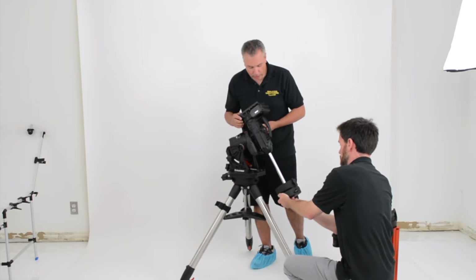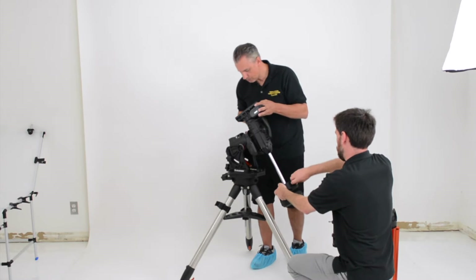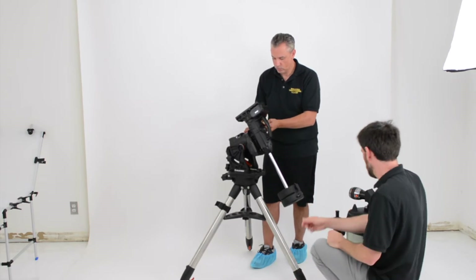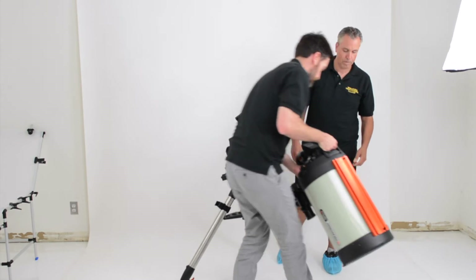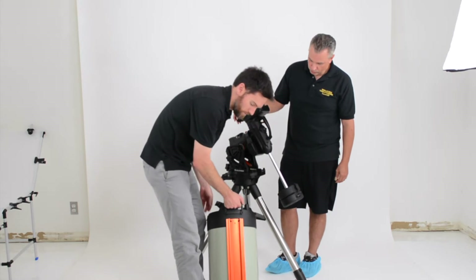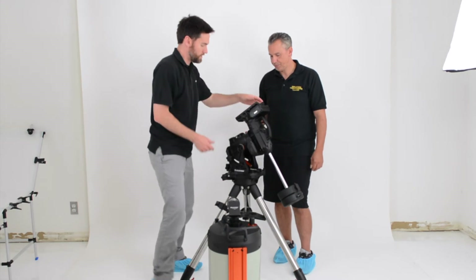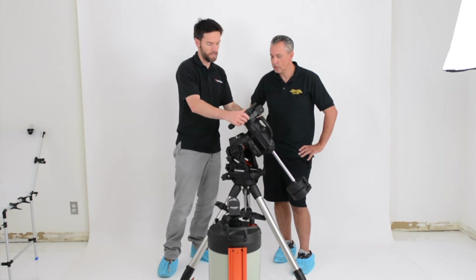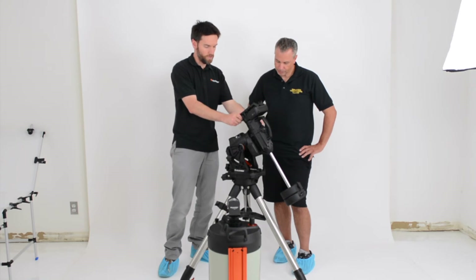I really like these knobs — they're a lot nicer, very ergonomic. You get a lot more purchase on those when you need to tighten, like when you're tightening the dovetail saddle and the OTA onto the mount. The OTA we're going to use has a wider Celestron CGE-style dovetail, similar to the 590D-style. But the CGX can fit both the wide and narrow dovetail bars, so it'll accommodate both kinds of OTAs. In this case, we're going to use the wider one.